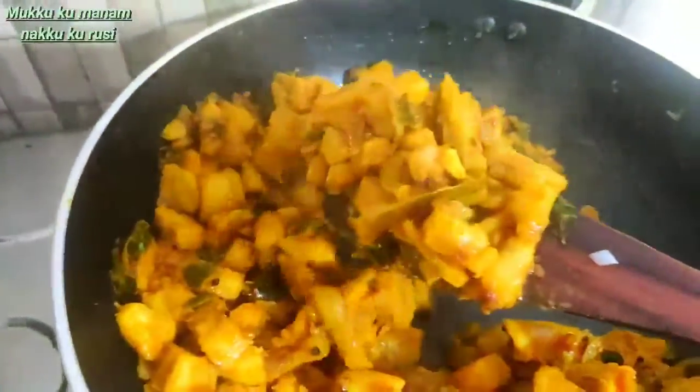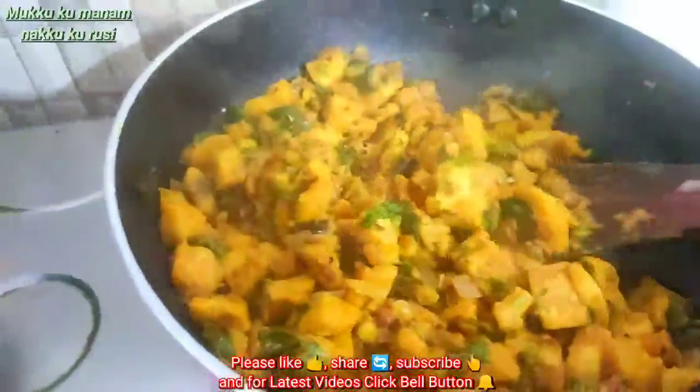Hello viewers, welcome to Mookookuma Naam Naaku Kurusi Channel. Today we are going to fry it with our masala dough. That's why we can fry it with this dish.